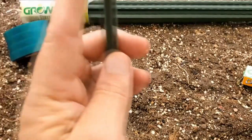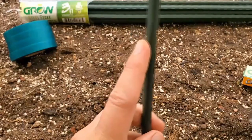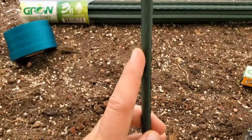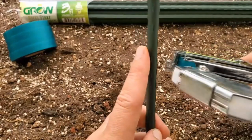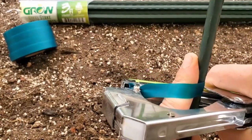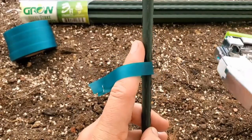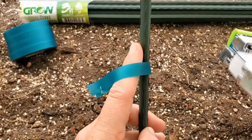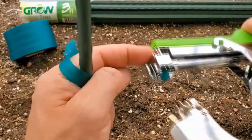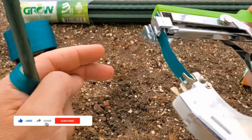Next, grab one of your stakes. Imagine the stake being the support and your finger being the branch — all you're going to do is come over, close it off, and now your plant is supported. If it doesn't close, no big deal, just reclose it and open it back up.